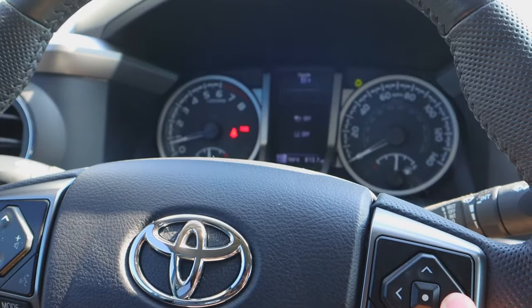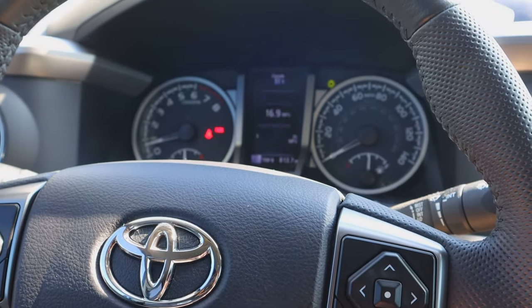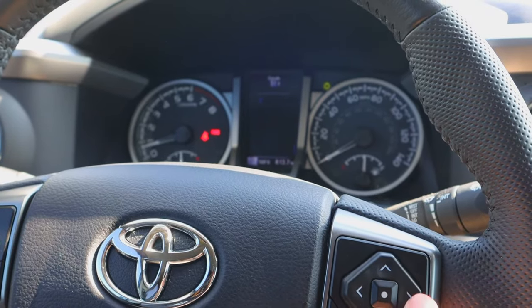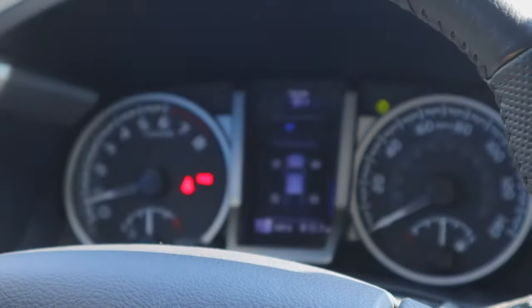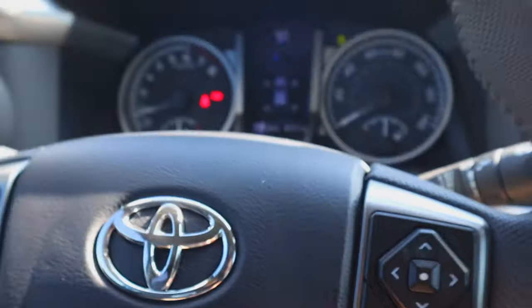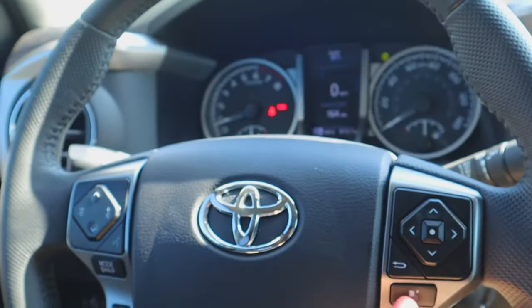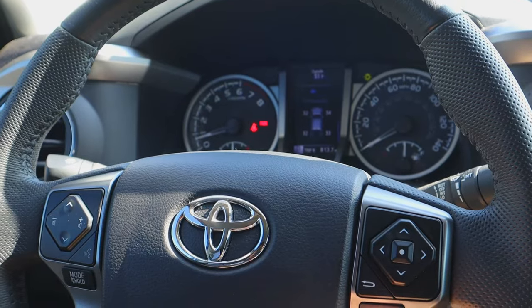On the right side of the steering wheel, this controls what's directly in front of you. You can go through your menu and all the features — up, down, left, right, whatever you need. Moving a little bit below that, there's a button I had no idea about, but it's actually pretty cool. If I want to check my tire pressure, I go to the tire pressure screen, then press and hold this button to set it as the default. Whenever I click it, it goes back to that screen — great if you're checking something constantly, especially on long road trips.